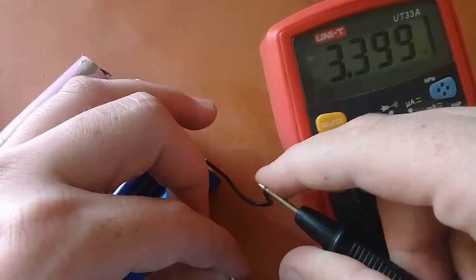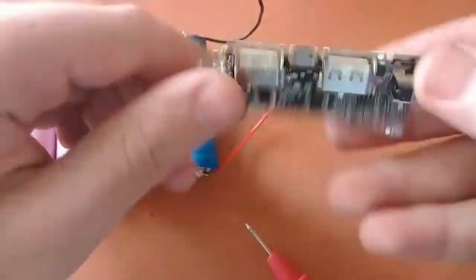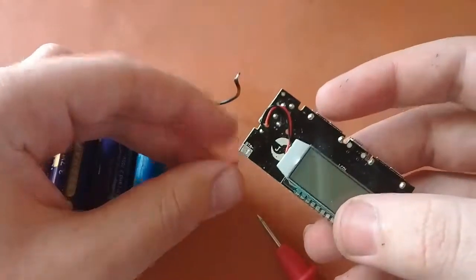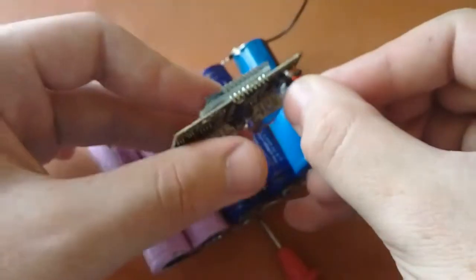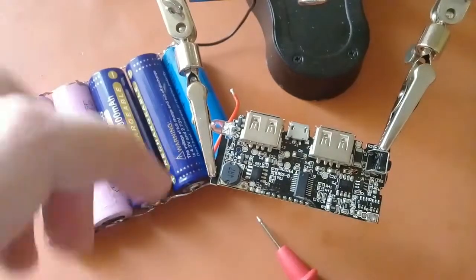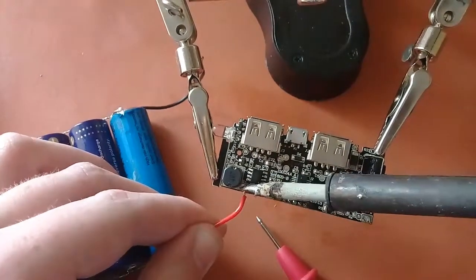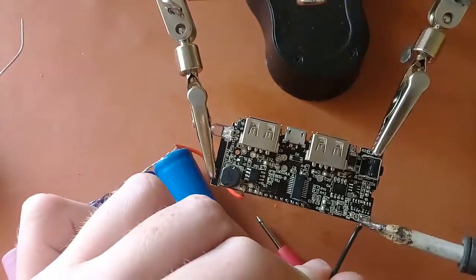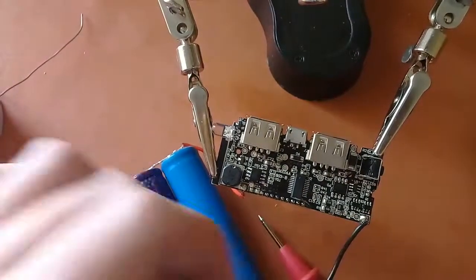The measured voltage is 3.399 volts, about 3.4 volts. Now we connect this to the module — the positive wire goes to the BTA positive terminal and the negative wire goes to the BTA negative terminal. The connection is done.